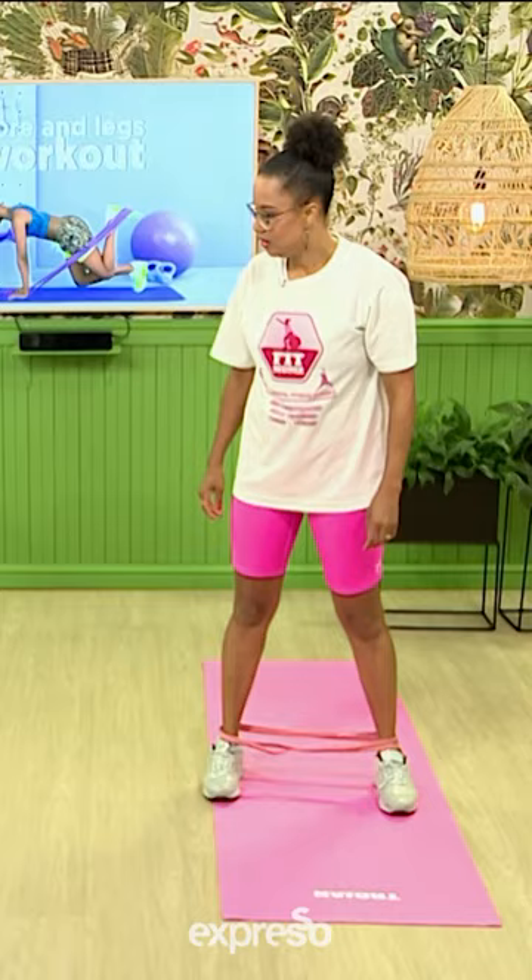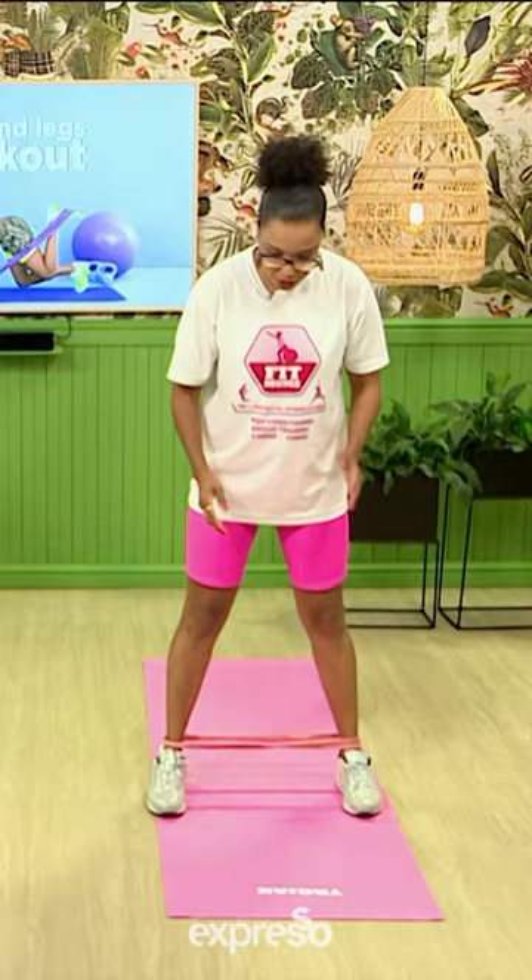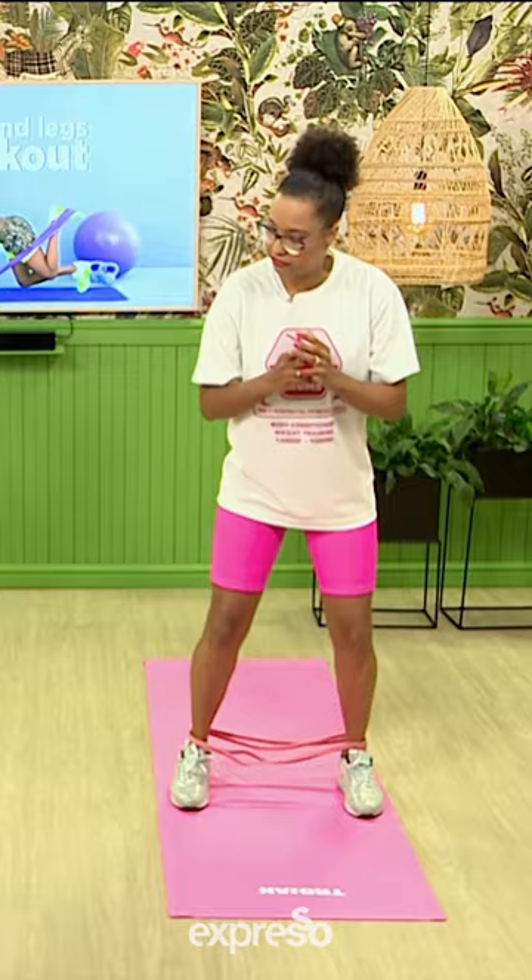So now we're going to go with the leg. Nice hip width apart. And all you're going to do, you're going to lift the one leg and you're going to literally feel that in your glutes. All that balance — what are we doing? Activating that core.